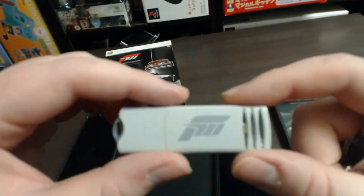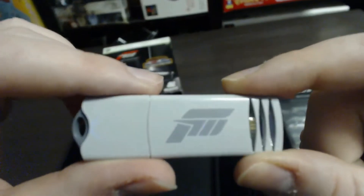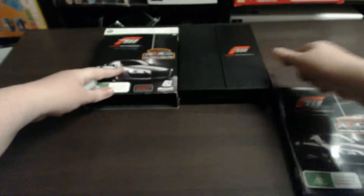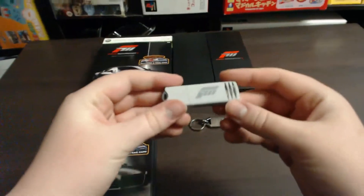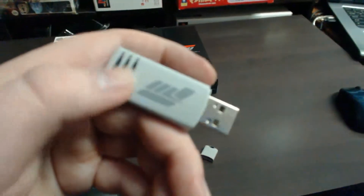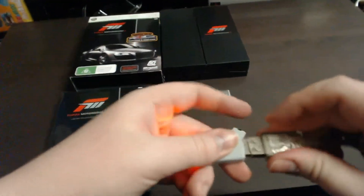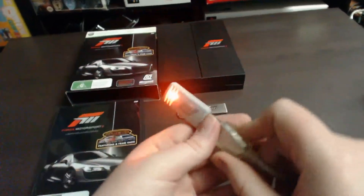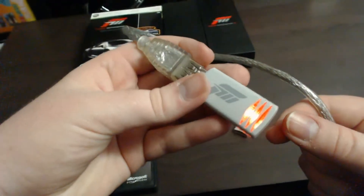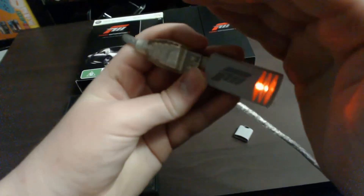The next thing you've got is a two gigabyte flash drive, which also has the Forza logo in the center. On the back it says two gigabyte SanDisk. You just pull the lid off and it reveals the USB connector. If I plug it in you can see the lighting effects — it's got LEDs and they do look pretty cool. It lights up with a cool orange color.